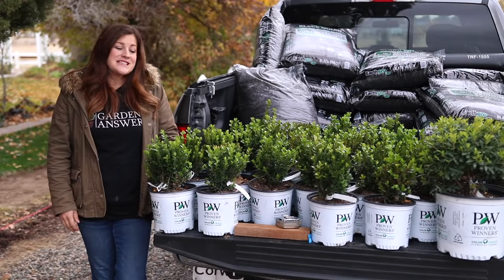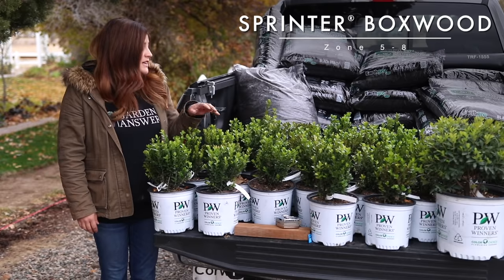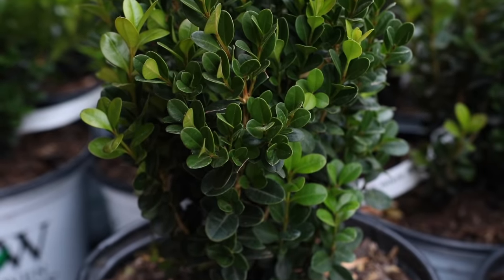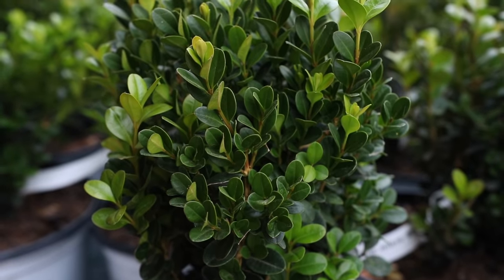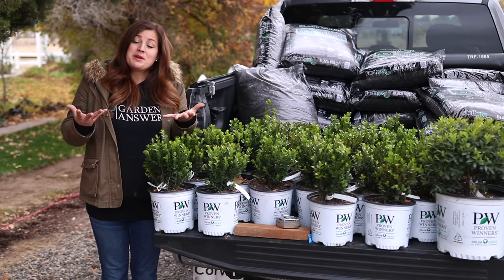Hey guys, how's it going? Laura with Garden Answer. Today I'm planting a hedge of sprinter boxwoods in my garden and I want to talk to you about this particular variety of boxwood and why I like it, as well as some of the most common concerns that go along with planting boxwoods. And then I want to show you how I actually am going to plant the hedge.